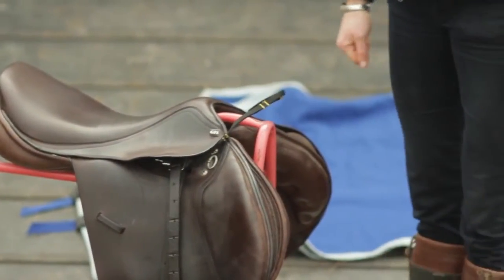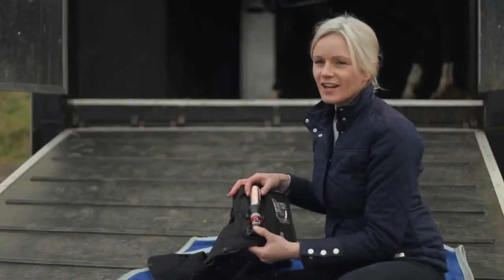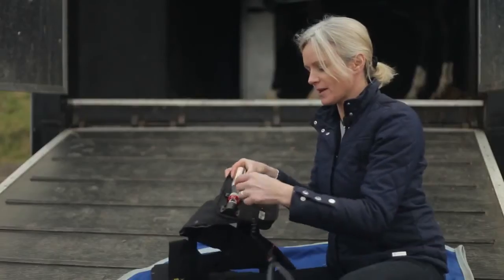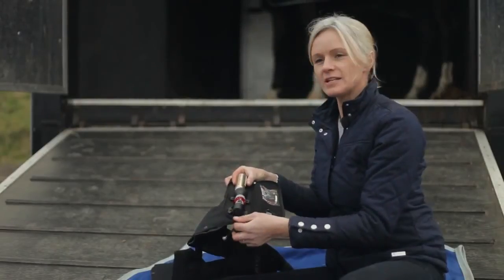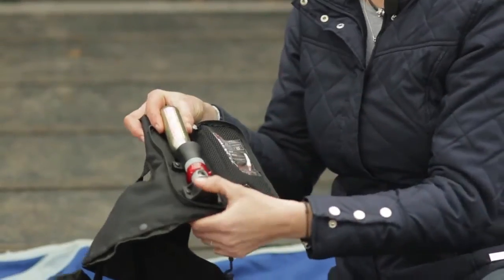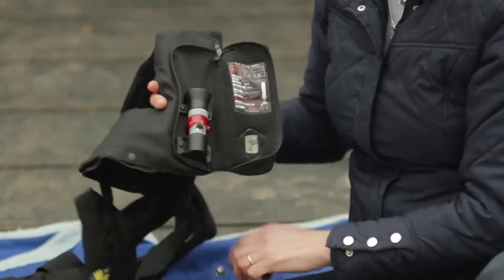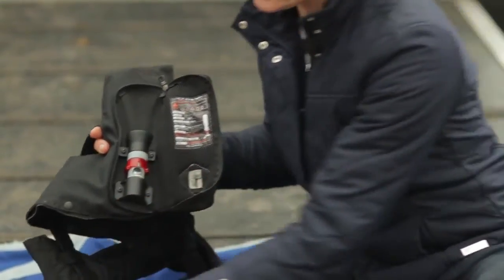If you're unlucky enough to fall off, what will happen is your key ball will have come out of the mechanism and we need to reset it and put it back together. We're going to remove the canister and bring the mechanism back into place.